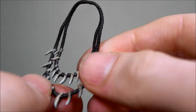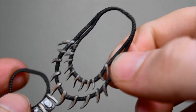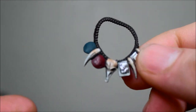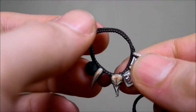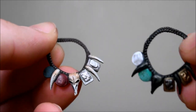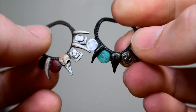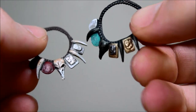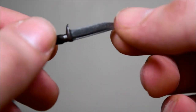Here is a closer look at one of the necklaces. And here is the other. Here is a comparison to the necklace from the first release — this is the same sculpt, but the paint application is different.